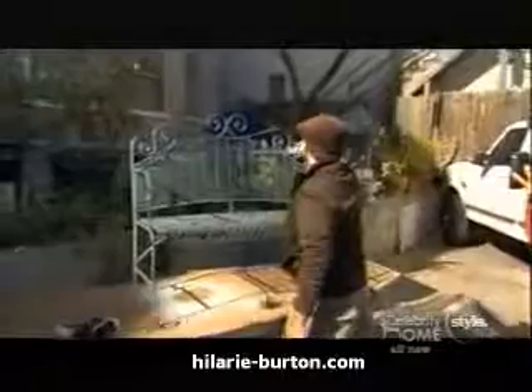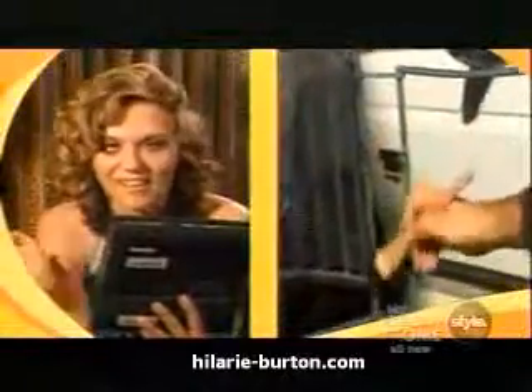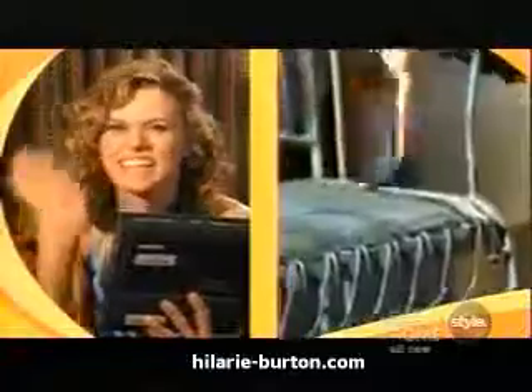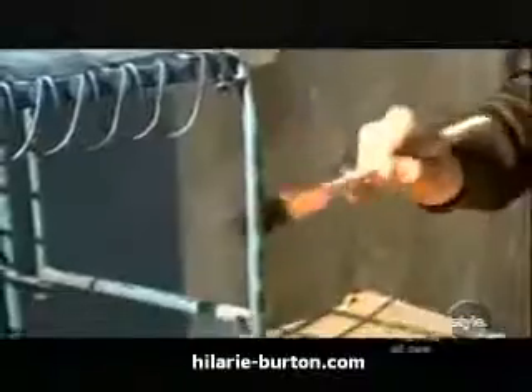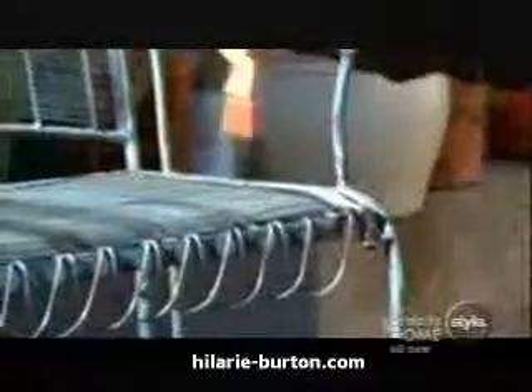That looks good — I like that. It's aging it a little bit. It's looking antique. I just love antiquing — just antique everything. Who wants anything new and shiny? Just gives it a little bit more depth, contrast, dimension.